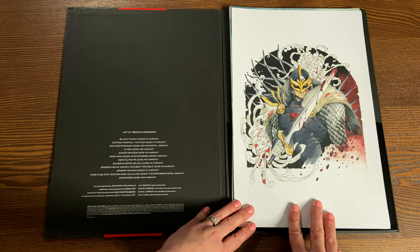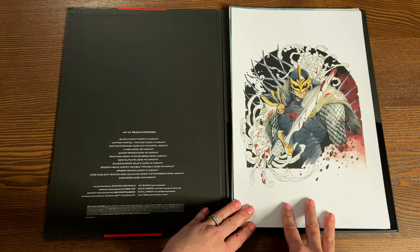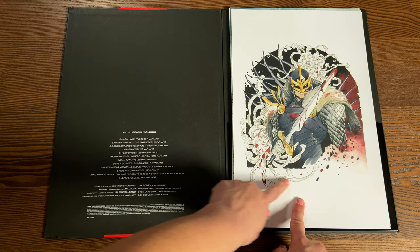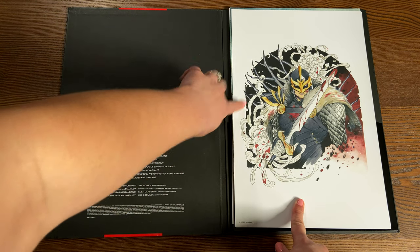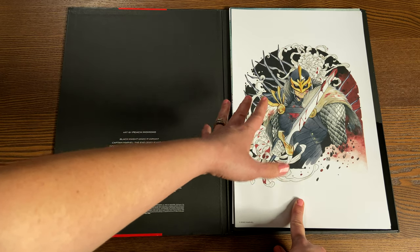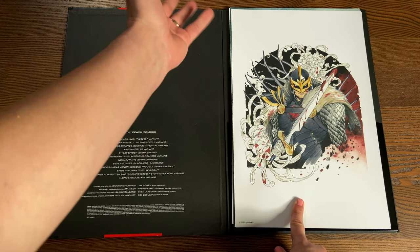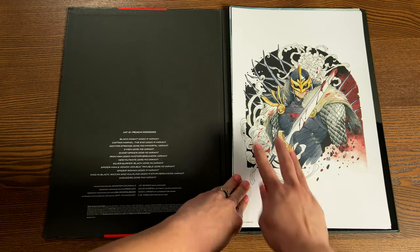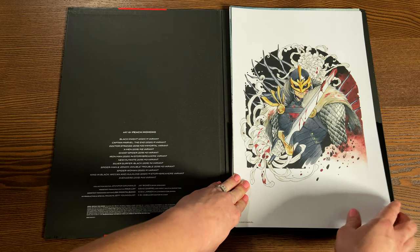First off is Black Knight No. 1 variant cover. I love how the scales seem to be falling off, and then it makes your eye follow around with the flowers encasing him. He himself isn't that dynamic — I know nothing about the character, so he's just okay here. Almar loves it; it's one of his favorites. However, I love the movement going around him.